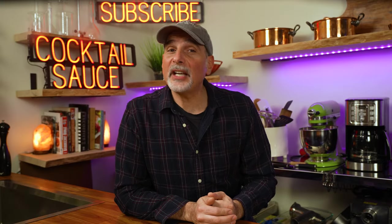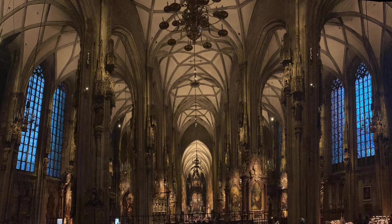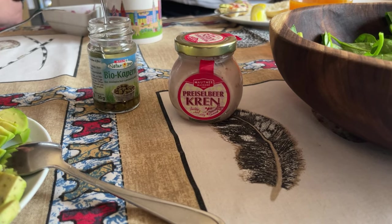Hey friends, welcome. I'm George and I think I make the best traditional red cocktail sauce that I have ever tasted. Just got back from a trip to Vienna, visiting lifelong friends, and I was introduced to this.